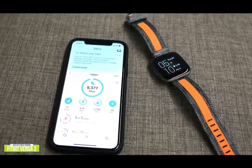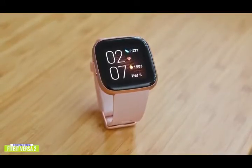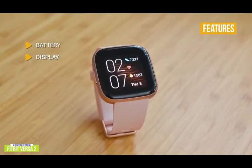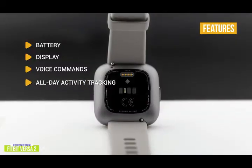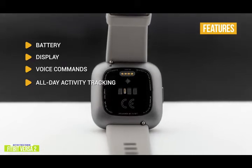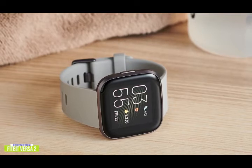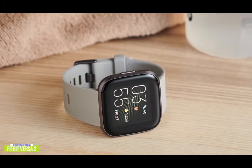The 24-7 heart rate tracking will monitor your heart and breathing while you sleep, giving you a sleep score that helps you better understand your sleep quality. The key features are: battery — up to 6-day battery life; display — 1.3-inch Gorilla Glass watch face with AMOLED display with always-on mode; voice commands — built-in Alexa for controlling smart home devices; all-day activity tracking — tracks steps, distance, active minutes, and calories burned to show how every part of your day gets you closer to your goals. If you're looking for a Fitbit smartwatch but don't really need built-in GPS, the Versa 2 is a more affordable option with comprehensive health and workout features along with some great smartwatch perks at an attractive price.